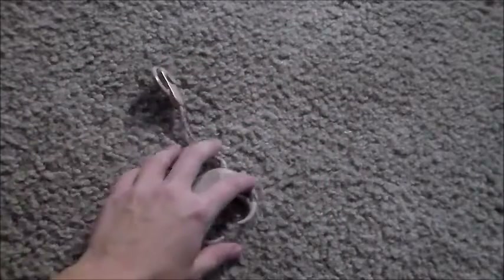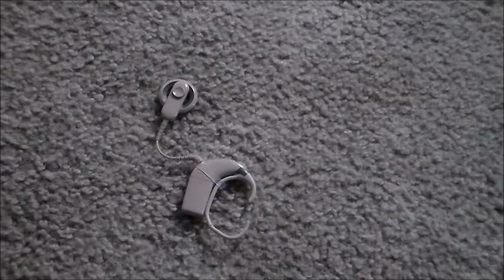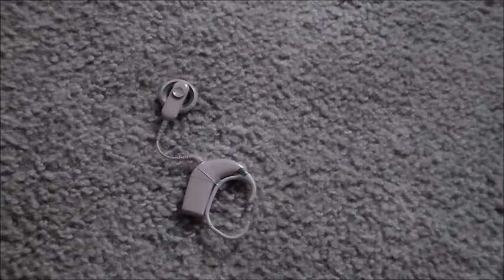Anyway, that's what a cochlear implant looks like disassembled and put back together. I hope you enjoyed — have a great day, bye bye!